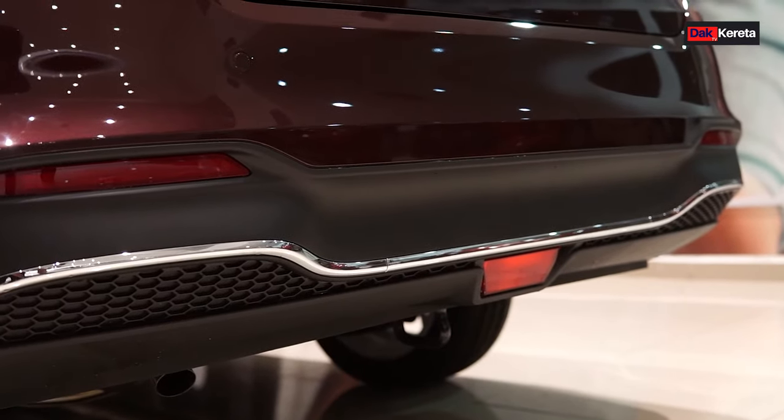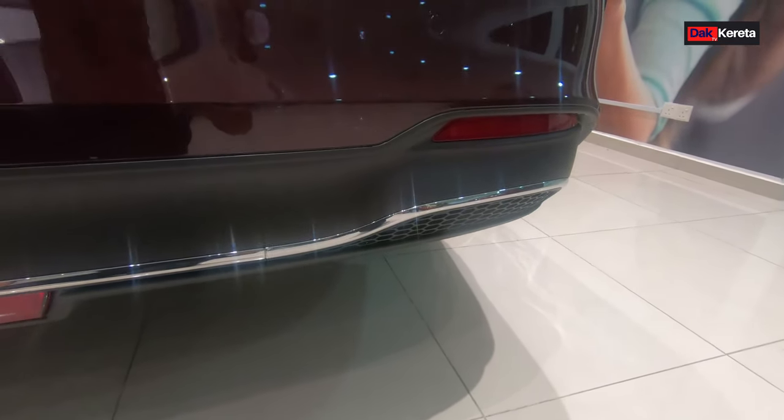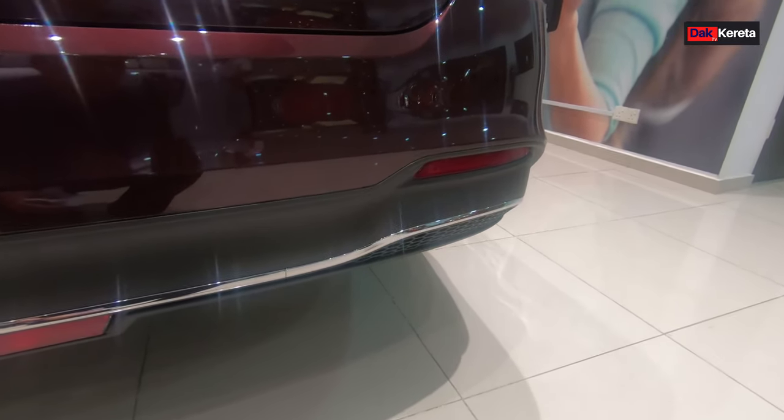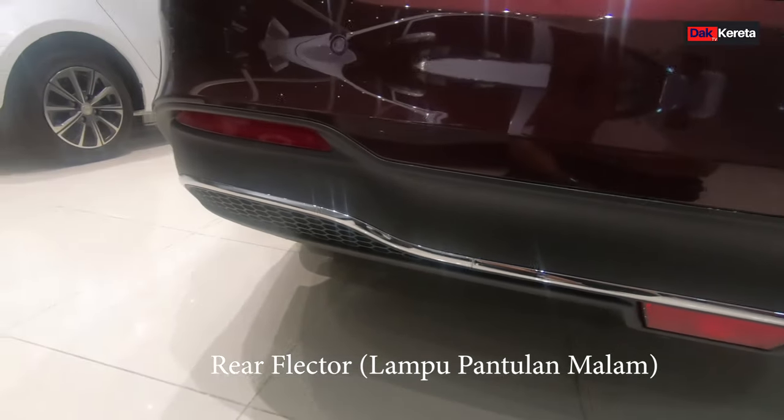Persona 2019 ni memang menjadi kegilaan ramai. Yang ni adalah rear reflector - kat tepi ada reflector, bawah pun ada reflector, dekat atas pun ada reflector.